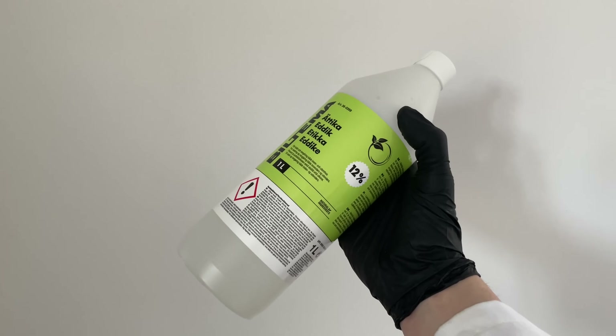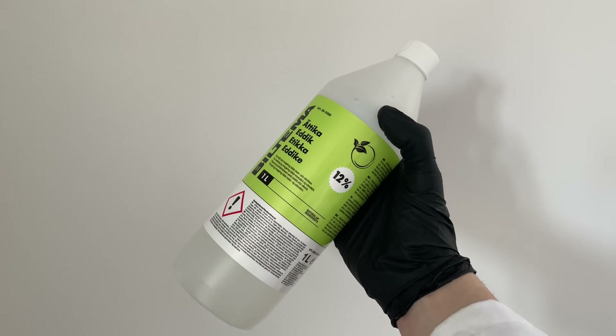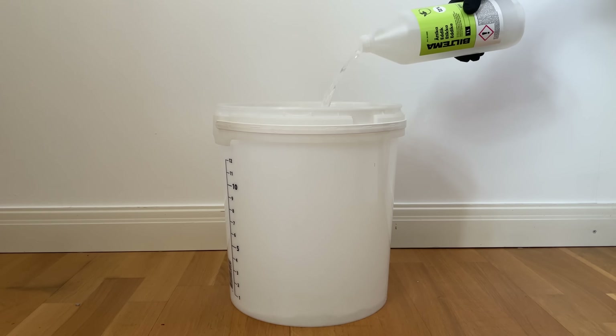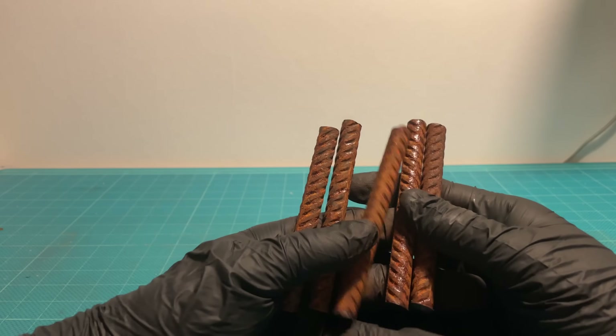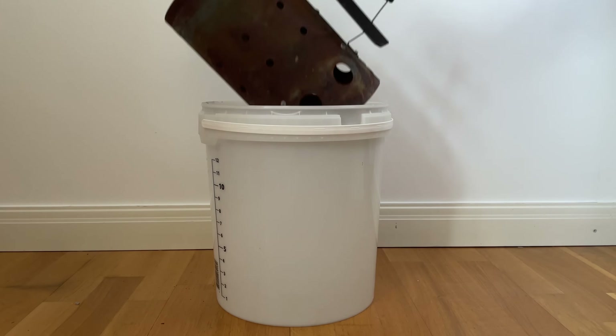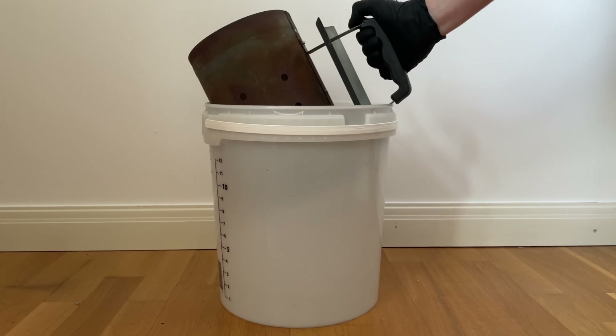Vinegar can be an effective rust remover in some cases. The problem is that I don't want my apartment to smell like vinegar, and I don't like the taste of rusty nuts in my salad. Jokes aside, the main problem with a lot of DIY rust removers is volume. If I have something small, vinegar or even electrolysis work fine, but if I have something big, those methods quickly become unfeasible.